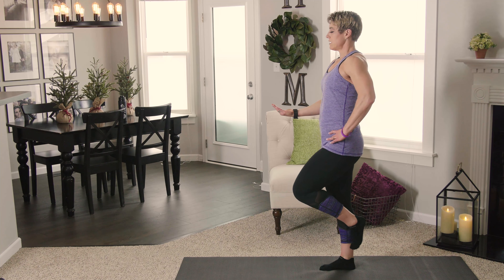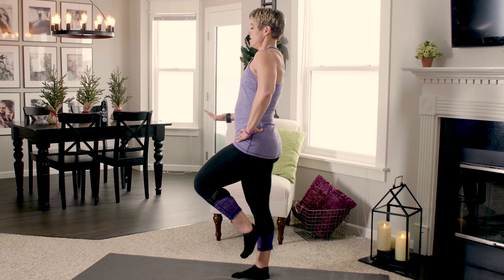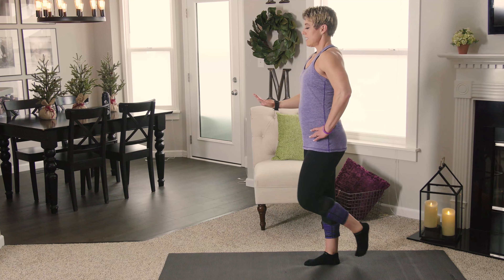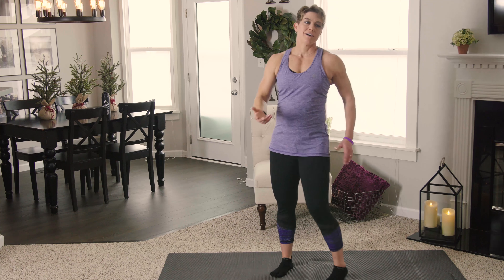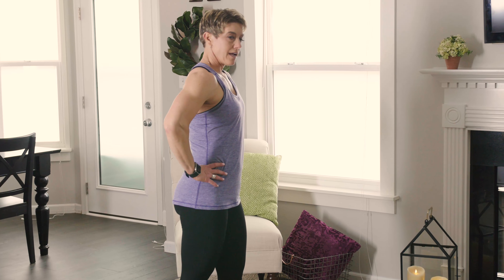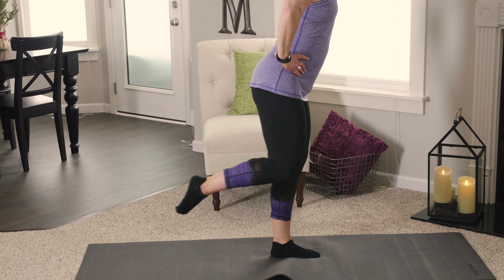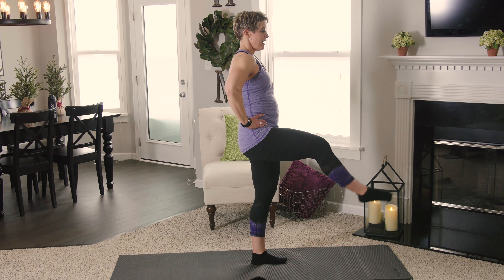All right, we're going to start with balance work — up on our tiptoes, bring your hands into prayer hands, and come up on those tiptoes as high as you can. Once you've got that, take your eyes moving your head side to side. If you lose your balance, just come right back up. Hands to heart, stand up tall, find a focal point, and exhale.